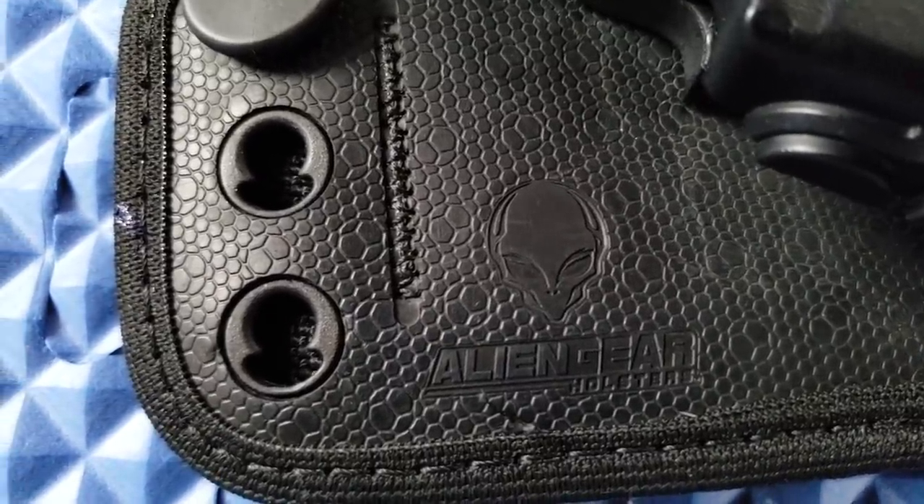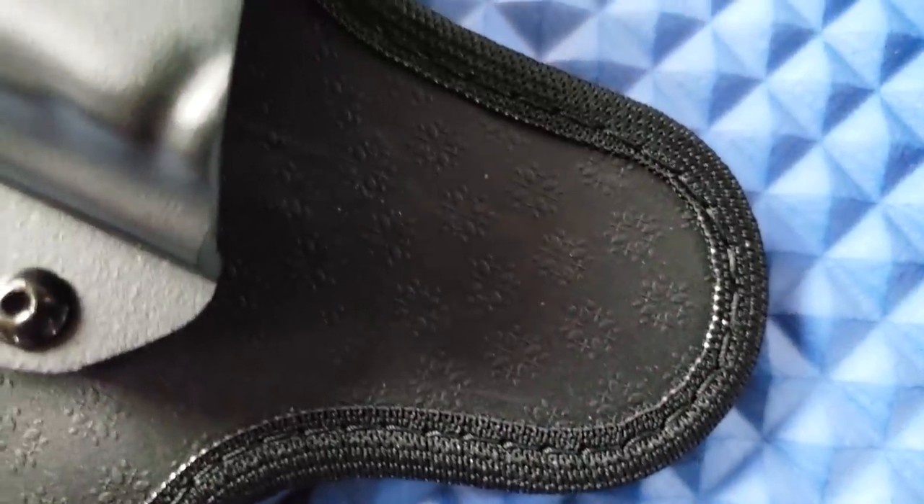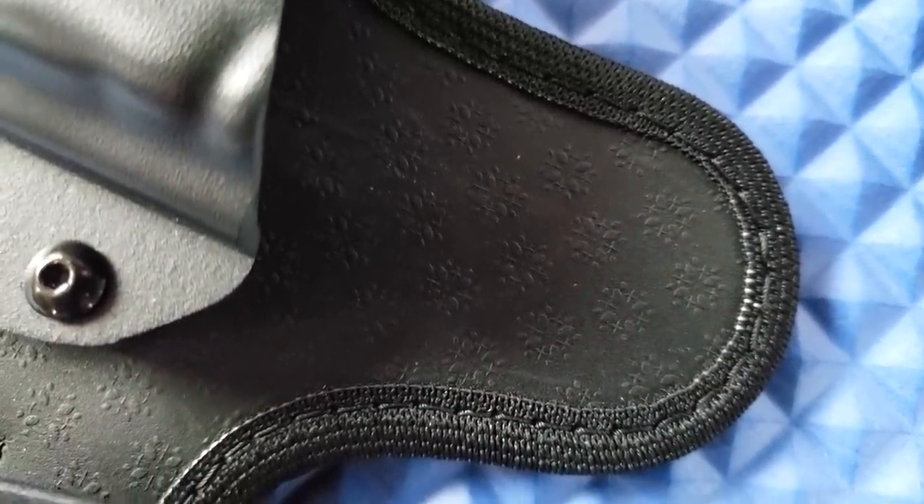The materials are very similar, but you can see the Alien Gear has an alien logo and the Taktika has some pretty little flowers. Next we're gonna check out the 3.5 — if you're curious about the differences between the Shapeshift and the 3.5, I actually have a video just on that, so I'll put the links below. Let's look closer at both of them.